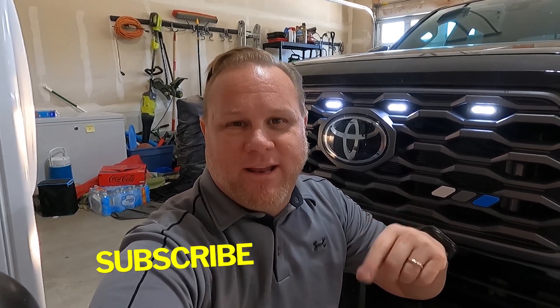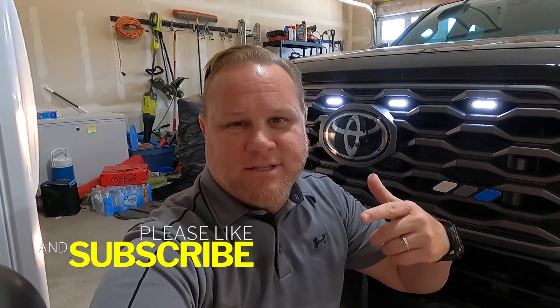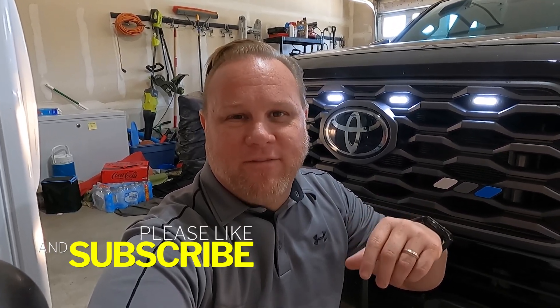Before I get into the raptor lights update — if you haven't subscribed yet, hit subscribe, and if you like this video as it goes on, go ahead and hit like. As you can see, kneeling down in front of my truck here, I've got the raptor lights right behind me.